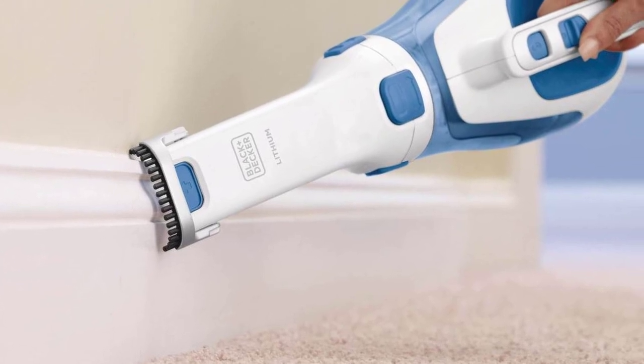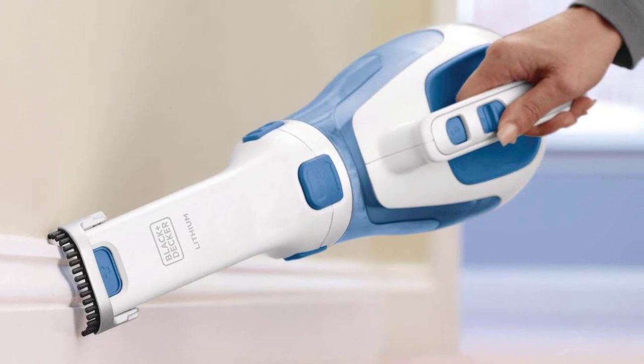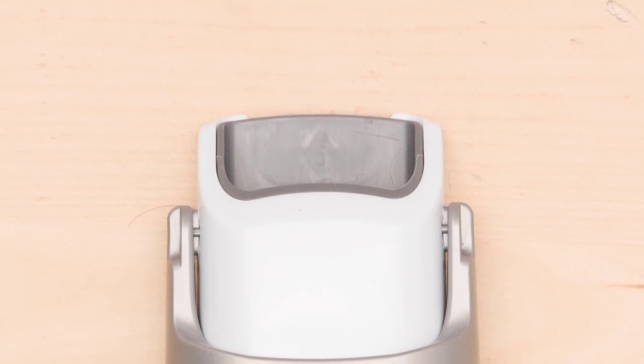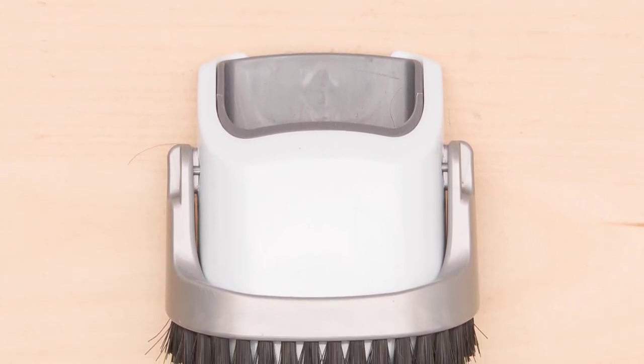The filter has two parts: an outer plastic mesh that traps larger bits of debris like pet hair and crumbs, and an inner cloth filter that traps finer ones. How often you need to clean it depends on how much dust you clean every day — obviously the dustier the area, the more times you need to clean the filter.